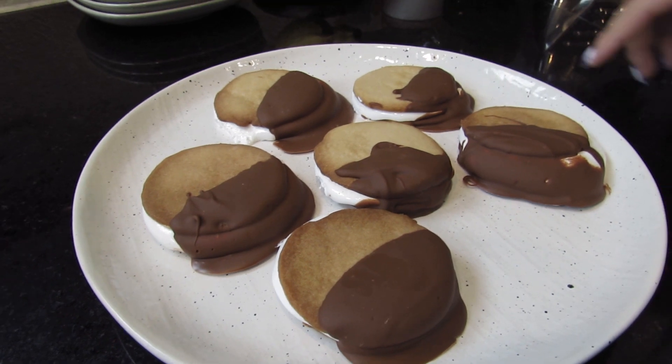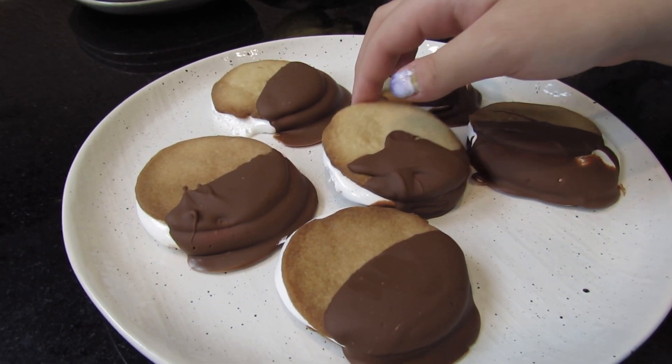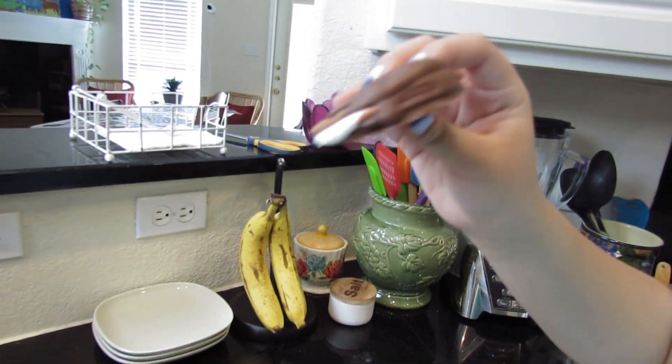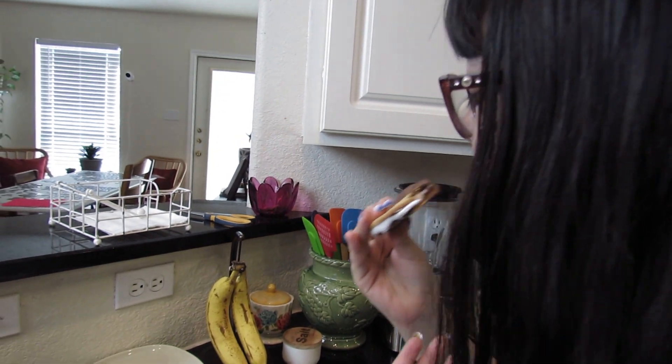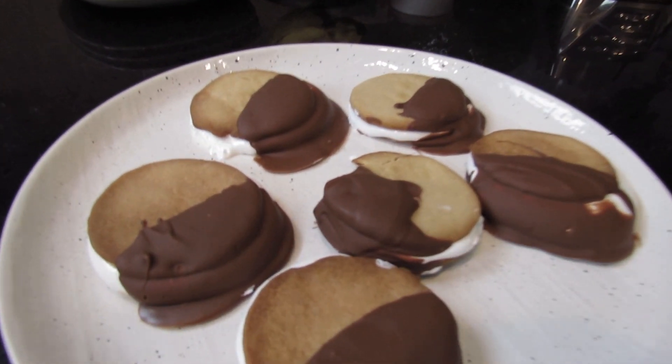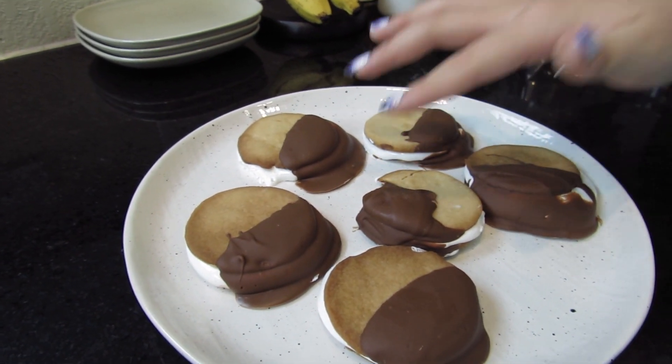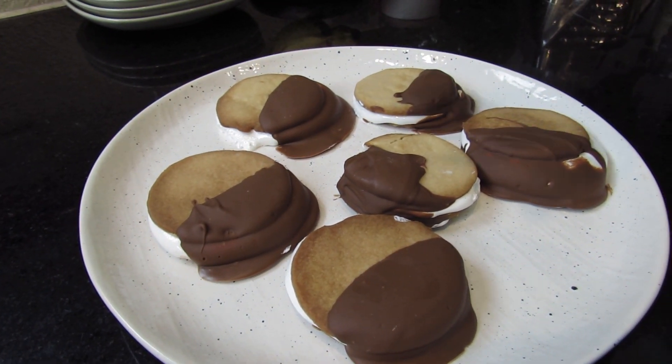They've been in the fridge for a little while now and the chocolate has hardened, so now I'm going to try one. It looks pretty good. I thought they were going to be a lot more messy because of the marshmallow, but since the chocolate is hardened it's nice. It tastes really sweet too — maybe a little too sweet. But I think I would make these again, they taste pretty good. They're a lot less messy than s'mores because the marshmallow inside isn't completely melted. I'll probably make these again. If you enjoyed the video give it a thumbs up and subscribe for more content!